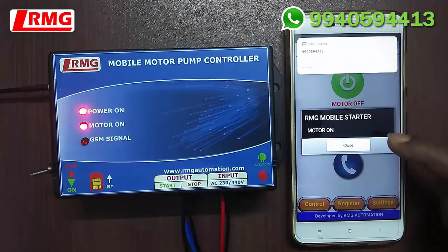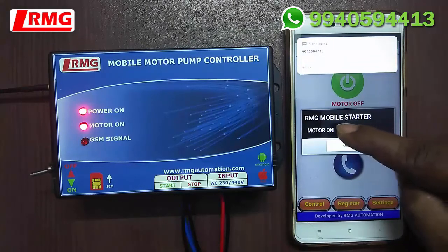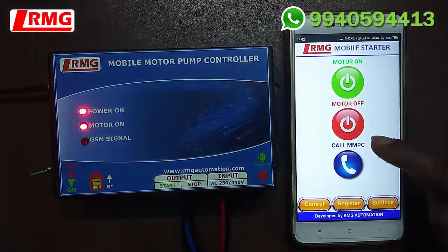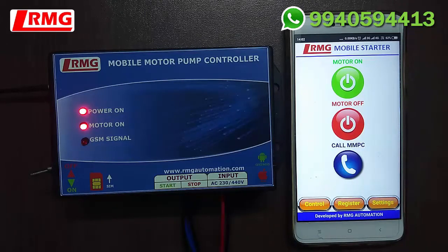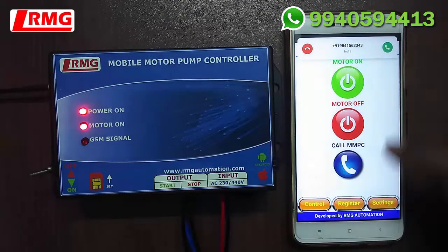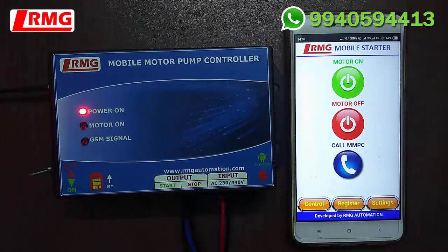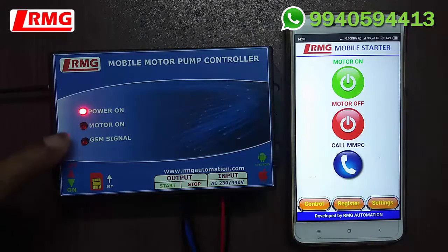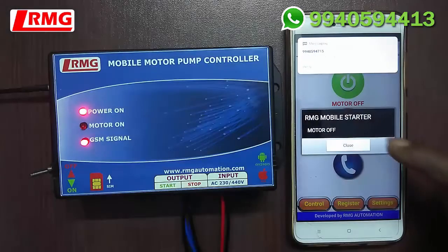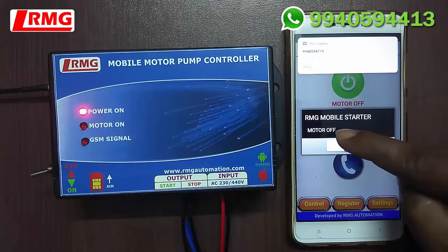We get an auto reply SMS indicating the motor is on. Now let us check by switching off the motor by pressing the red button. The LED light switches off, indicating the motor is off. We get an auto reply SMS indicating 'Motor OFF'.